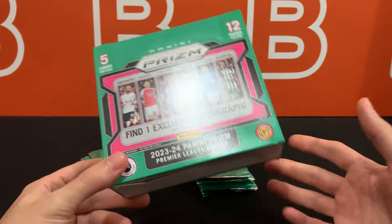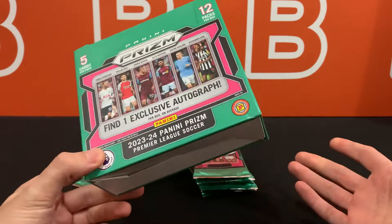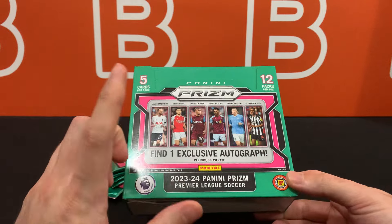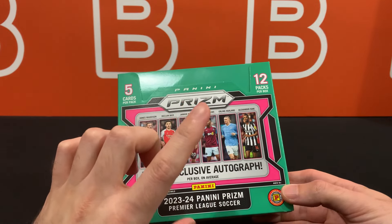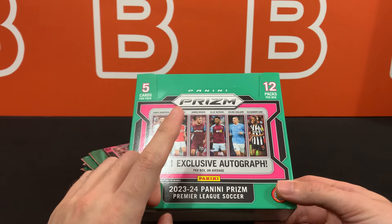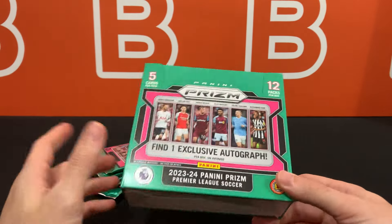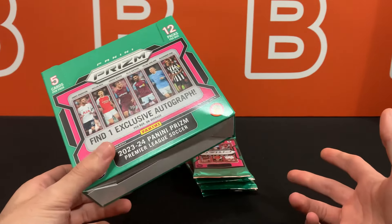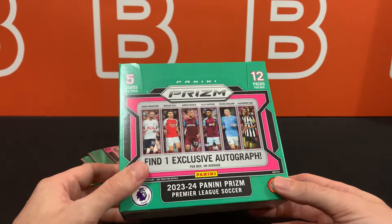Of course some boxes, worst case scenario, you're not going to get an autograph, but Panini will make up for it if you do submit a ticket. So other than the auto, we should be seeing either one base Pink Star — which is not numbered but technically a short print — and one base Red Star Prism numbered to 25, or the more common scenario: two Pink Star Prisms.